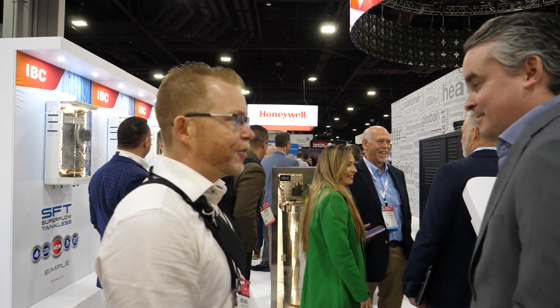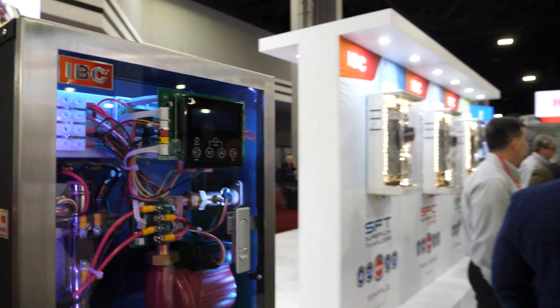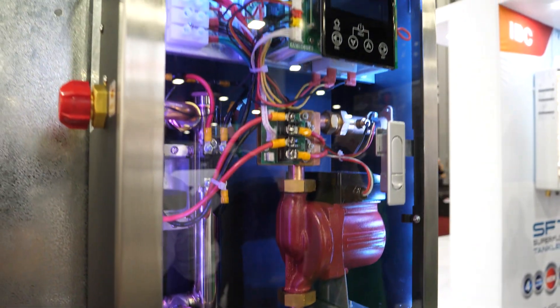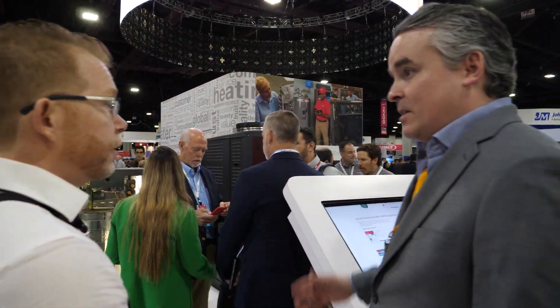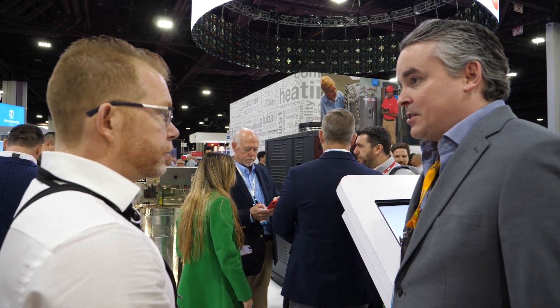It's also worth noting the floor stand option. In many commercial applications you can't mount a boiler on the wall. The SL 260 and 399 are wall-mounted in your smaller commercial line, but you can easily get floor stands that drop right underneath the boiler. Or you can get the multiplex rack where you mount them on a heavy-duty commercial-grade rack — black iron pipe, heavy-duty steel bracing, all seismic-rated, which is important for a west coast company.